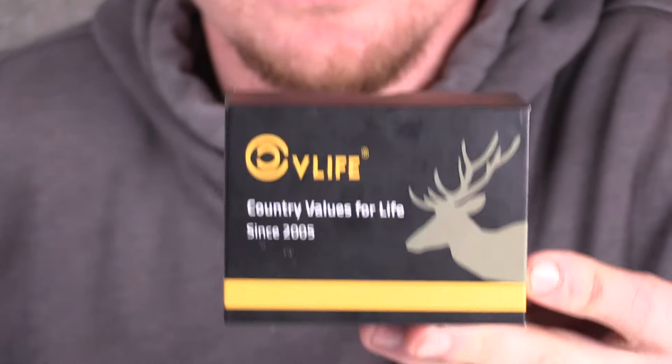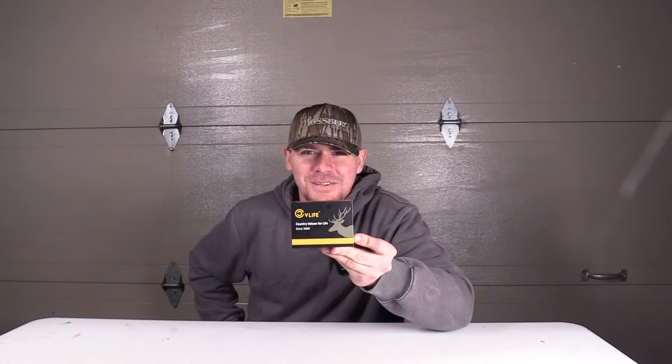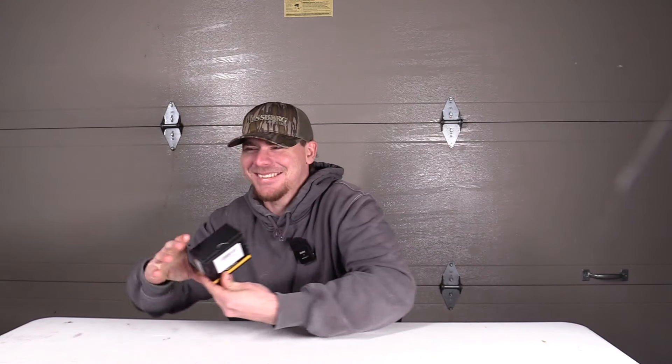Is it an elk on it? It is, yes. Interesting. Since 2005. That's a red stag — I don't know, I think it's an elk.